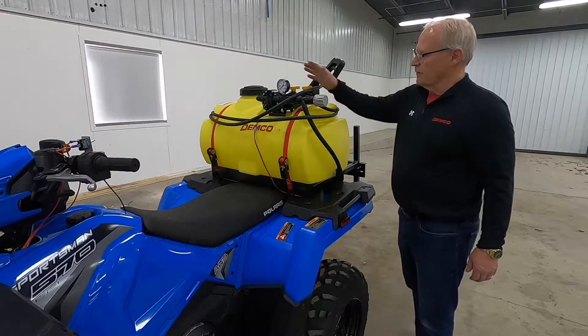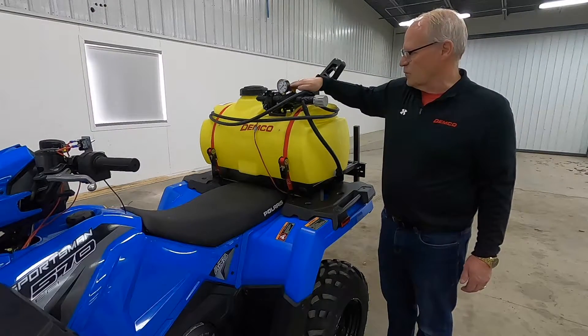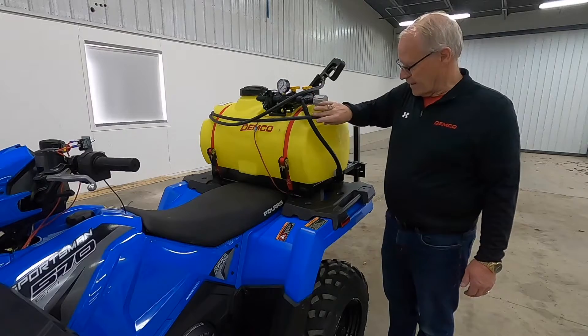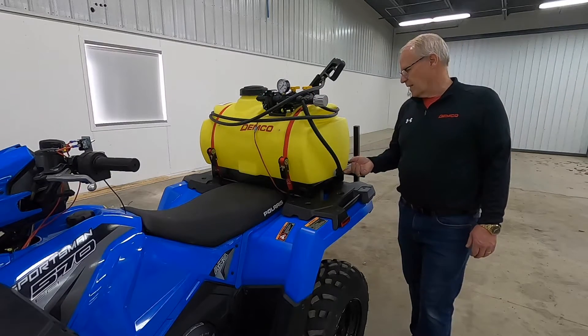The unit comes with a five gallon a minute electric pump, a 100 PSI pressure gauge, boom shutoff valves, as well as a pressure relief valve for adjusting the pressure to where you want it, with the excess being returned back into the tank for tank agitation.